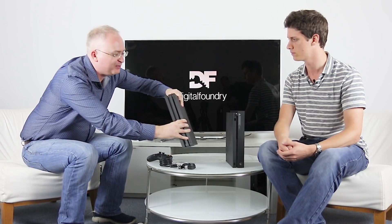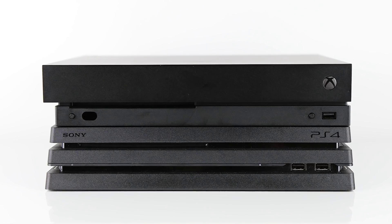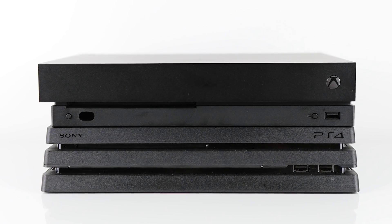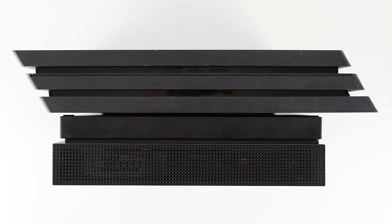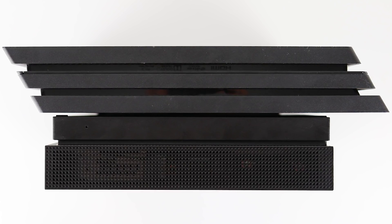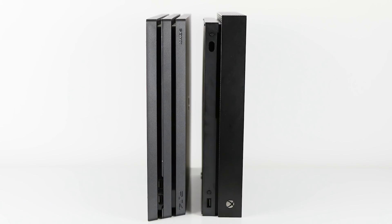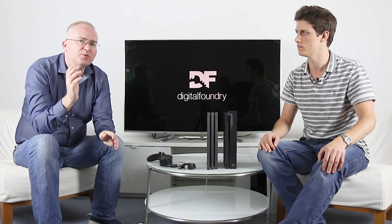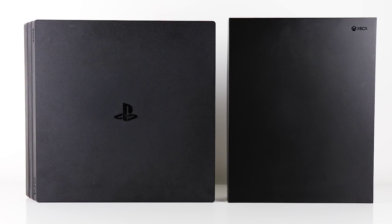PlayStation 4 Pro — it's smaller. Obviously with the Pro it was a case of the console being significantly larger than the slim version. In terms of volume, Xbox One X does win out, definitely. It's a little bit higher, maybe like a millimetre. Looking here side on, the footprint is quite a lot larger on the PS4 Pro. Quite interesting — Xbox One X is 6 teraflops versus 4.2, and yet at the actual processor level it's only got four extra compute units.